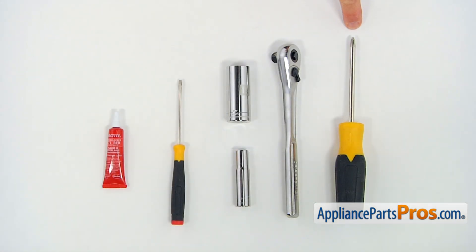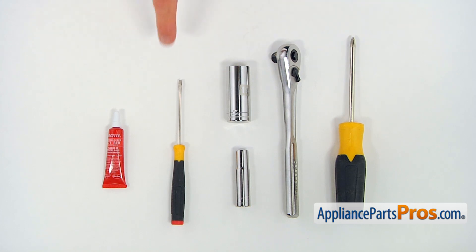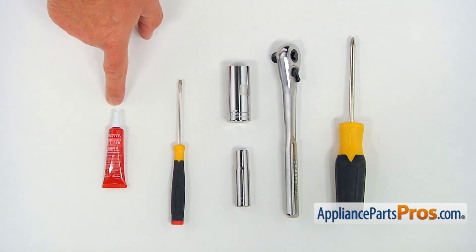For this job, we're going to need a Phillips screwdriver, a socket wrench with a 10 millimeter and 19 millimeter heads, a small flat blade screwdriver, and some thread-locking liquid.